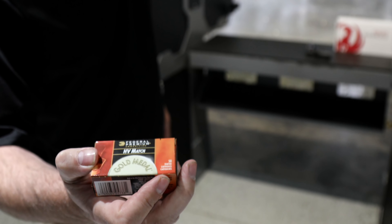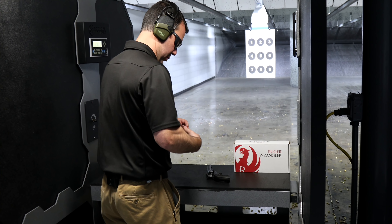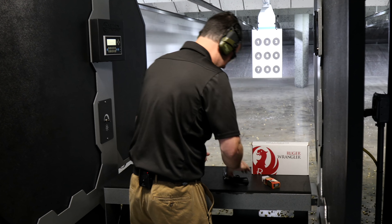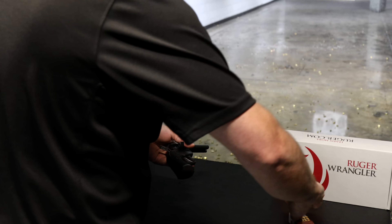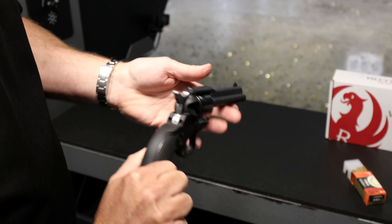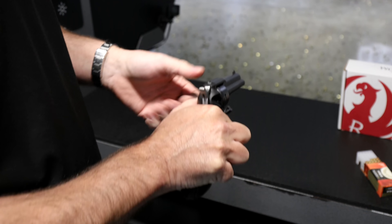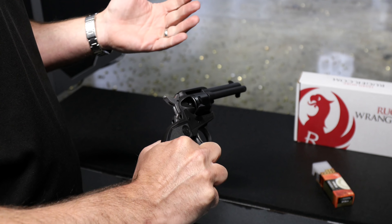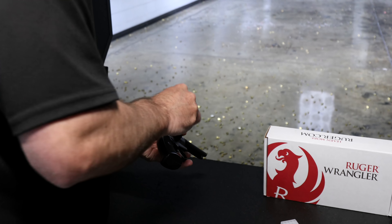Today we're going to use the Federal Match — it's a little bit overkill for this mini review, but our range is sponsored by Federal and CCI, so this was the first thing I grabbed. If you're going to get two things out of this review today, there are two important functions and features. You flip the gate open — super easy to load. You're not having to do the half cock when you go to eject and clear the rounds. Much easier. You don't have to fumble around and try to half cock it. You open that loading gate, cylinder spins freely, much easier to load, much easier to empty the casings out. Six-round cylinder, single-action format.